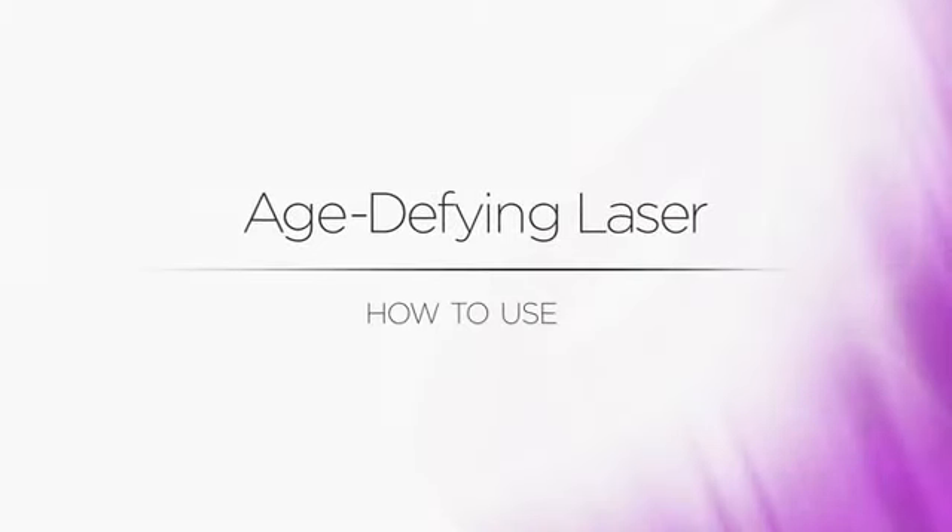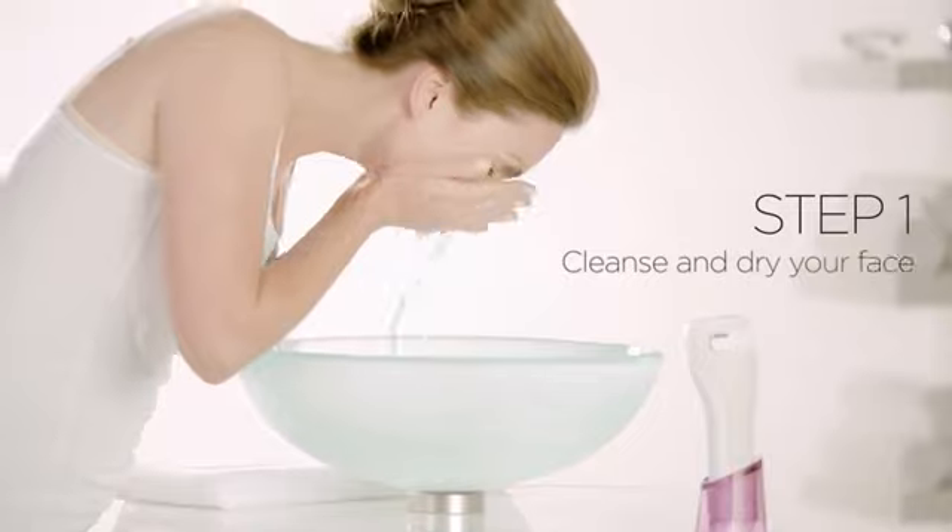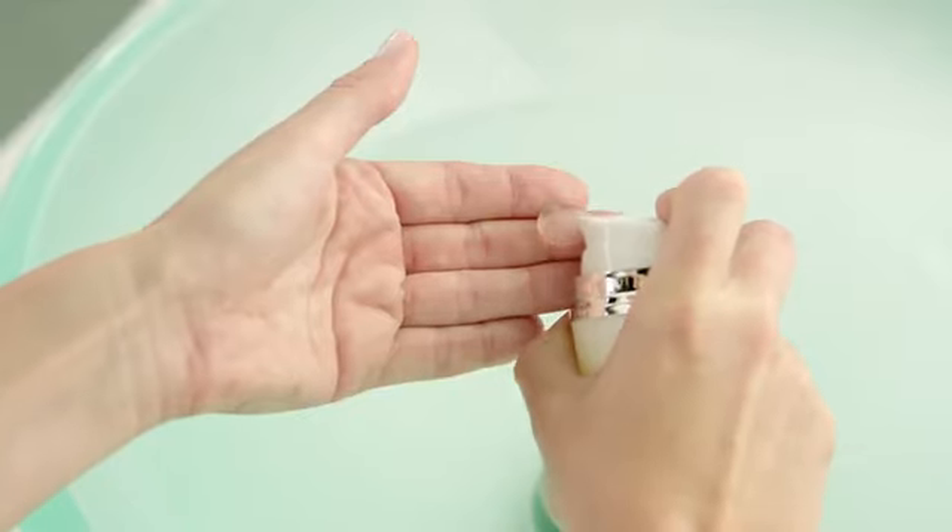Having younger looking skin takes just three simple steps each day with the TRIA age-defying laser. Step one is to cleanse and dry your face. For best results, use the TRIA priming cleanser. It's specially formulated to remove makeup, sunscreen, and other impurities that can block the laser's light and make it less effective.